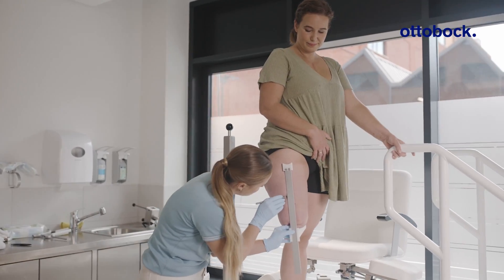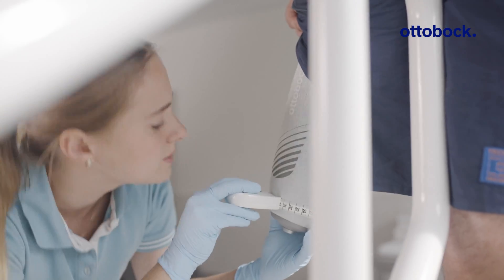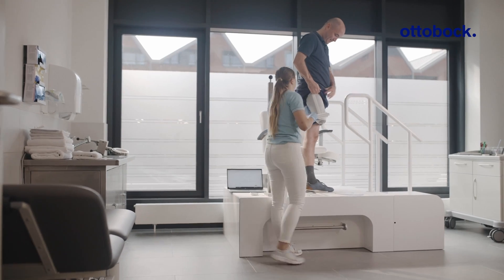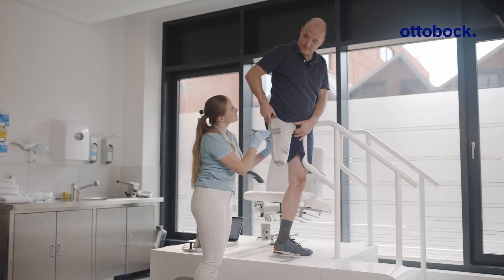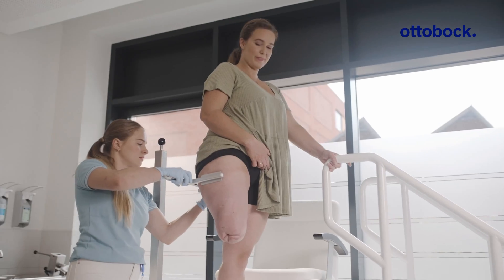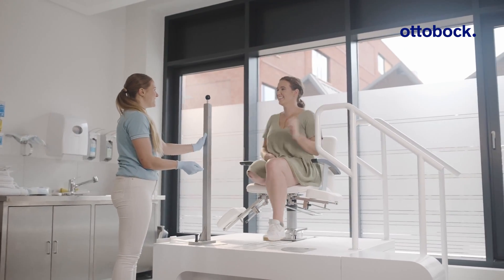MyFitTF gives us the ability to create a digital socket. For this we need four measurements: one length measurement and three circumference measurements, which we simply enter into the software model and modify our model as we like. Then we send it off and the next day we have our socket, which we can try on with the user.